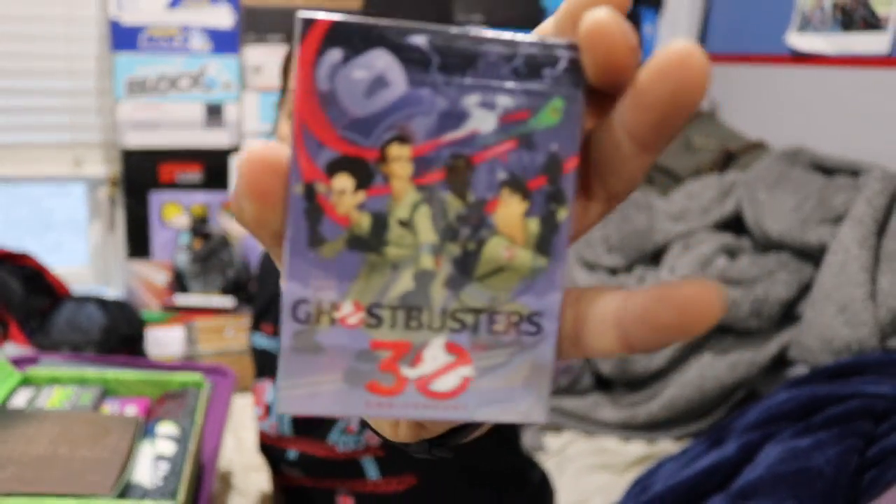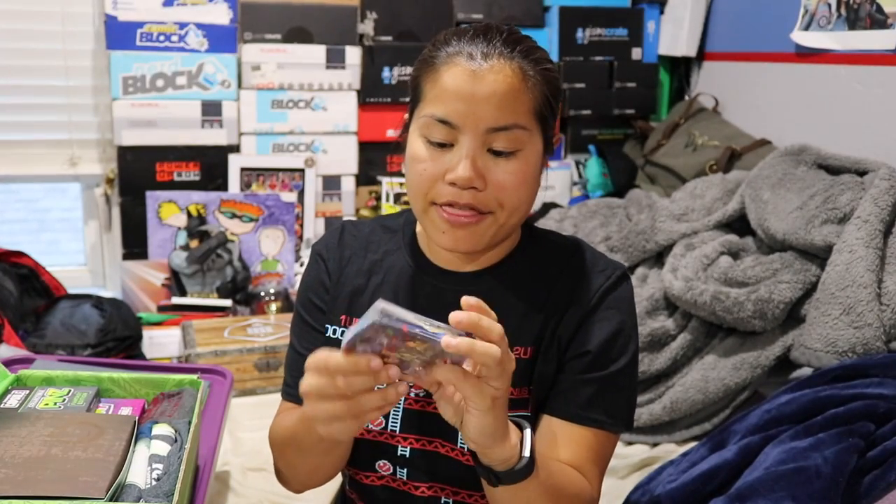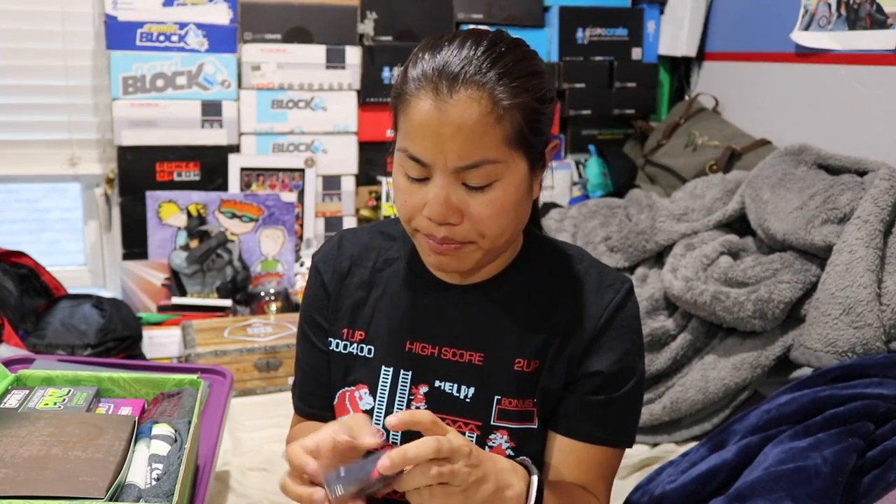The first item we got is a set of Ghostbusters playing cards. These are just your average deck of cards, and they're Ghostbusters-themed. I think I have received these before. I'm excited to bring these to work — you can never have too many playing cards. I think I also saw these at Five Below. So that's the first item.